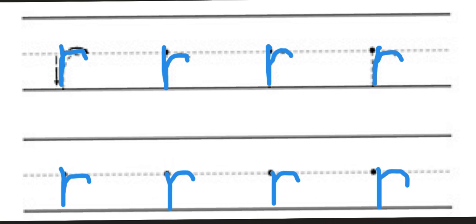So this is the letter sound R, and this is how we write the letter. I hope you liked the lesson and I'll see you all next time — bye bye for now!